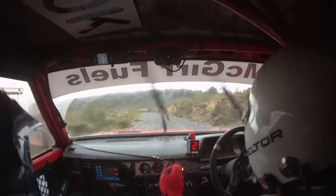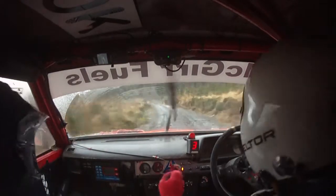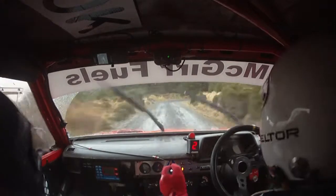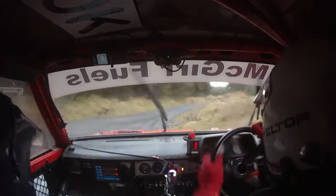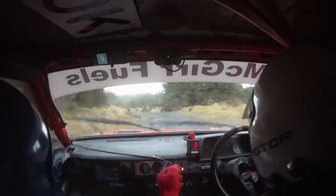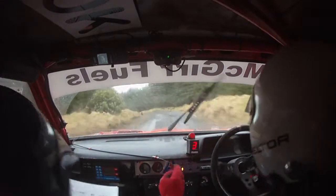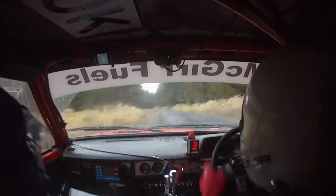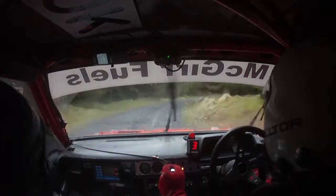2 left, 80. And caution, square right tight. 40, so 40 here, 4 left, don't cut. 40. 3 left plus, 80. So 3 left here, 80. 4 right, tightens, continues for 100. So continues on round.